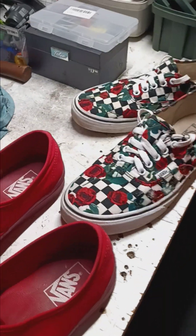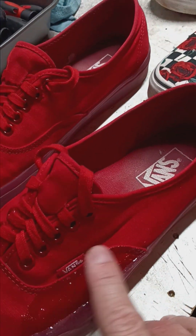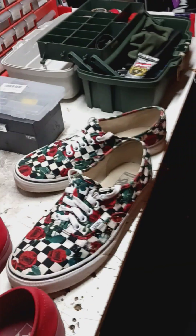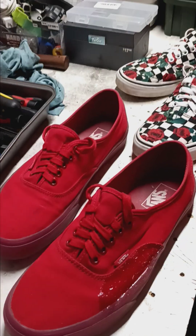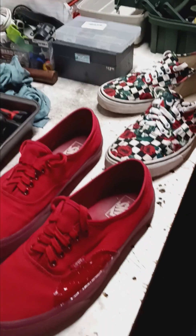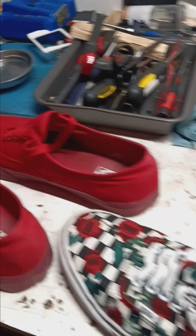Even your best skate shoes, you really need to be Shoe Gooing them. That's just the reality of skateboarding and it gets expensive if you keep replacing your shoes. As a 53-year-old man who still has to work and nobody else in my household earns money, I've got to do this on a budget and I've got to protect these shoes.